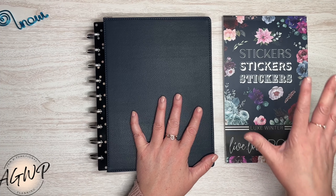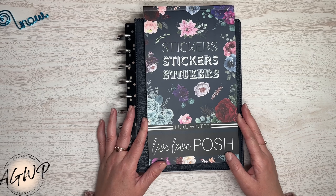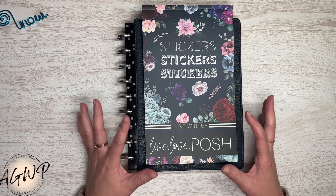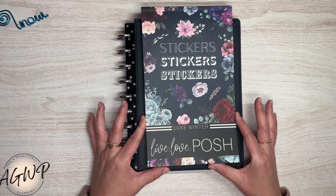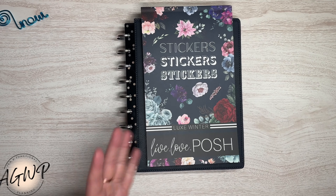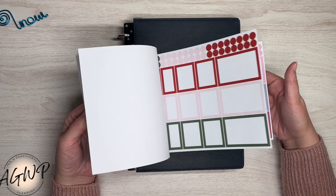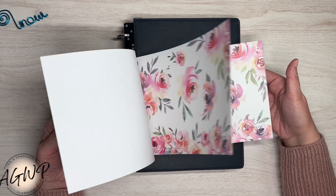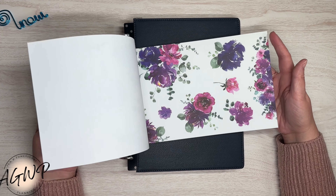Today we are going to be playing around with one of the brand new sticker books from Live Love Posh. This is the Luxe Winter sticker book, which is part of a four-book box set that went on sale on the 16th. You get one for each season, and they're all beautiful florals mixed with some function — hence the name Luxe Seasonal Florals.